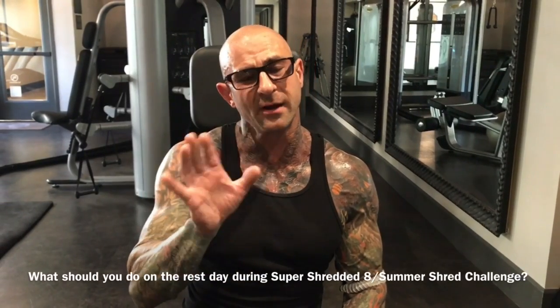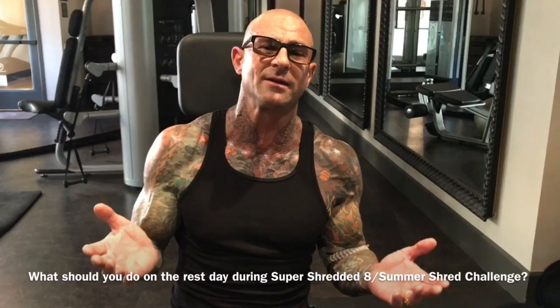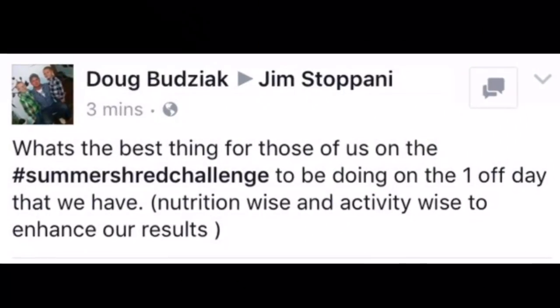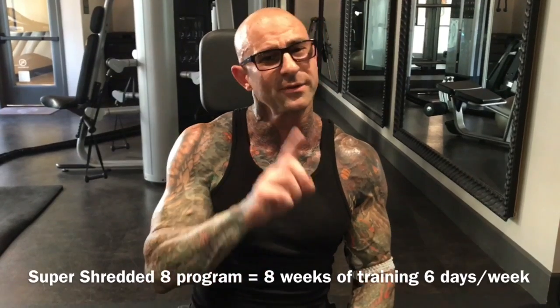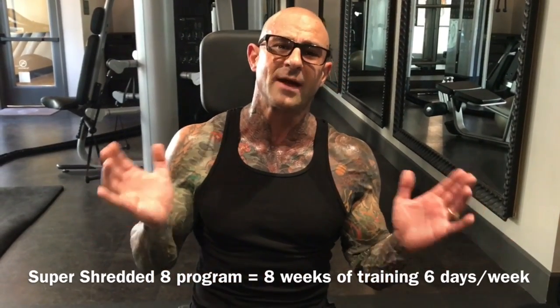In this video I'm going to answer a question I got from Doug Budziak about what to do when you're doing my Summer Shred Challenge on that one off day that you're allowed. My Summer Shred Challenge uses my Super Shredded 8 program — it's eight weeks of training six days per week, so you only get one day off per week. What do you do with that time off?